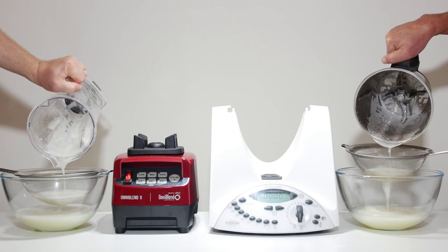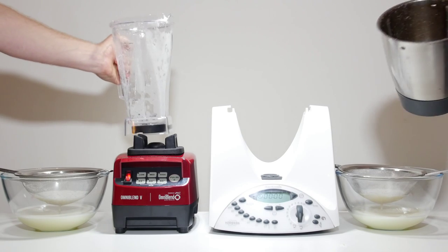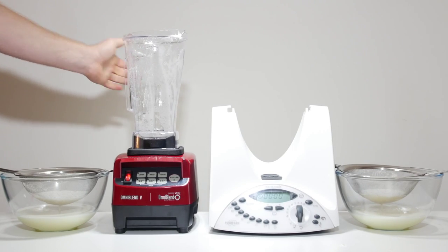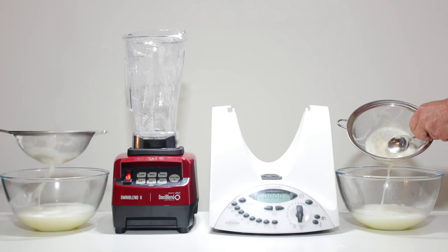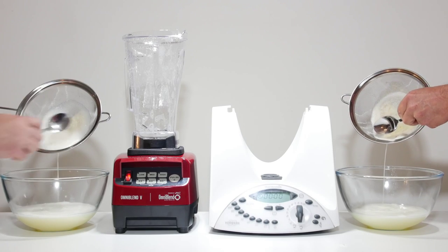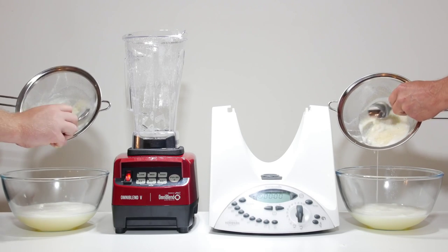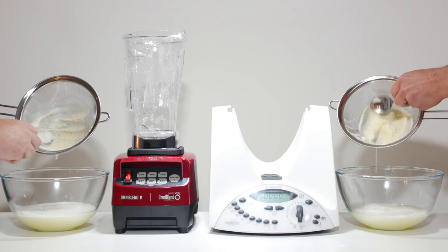You can buy nearly 6 Omniblend machines for the price of 1 Thermomix, and Omniblend Australia offers an optional 7 year warranty on the entire machine including the jug for just $99. The Omniblend can grind coffee, whole grains into flour, heat soup by friction, make nut milk and butters, hummus, baby food, and has numerous other applications.